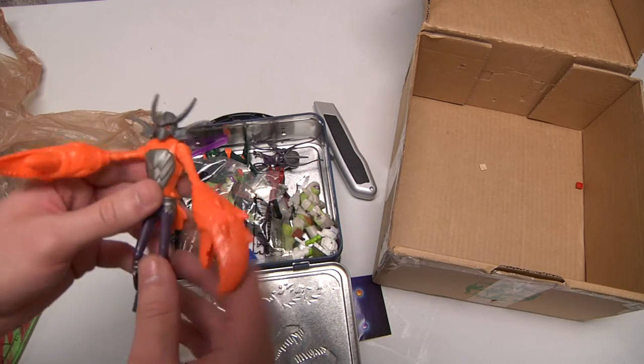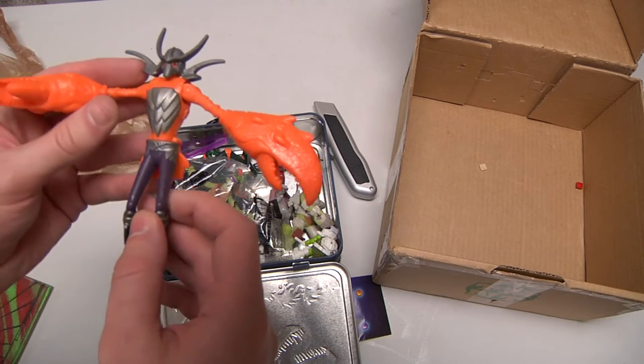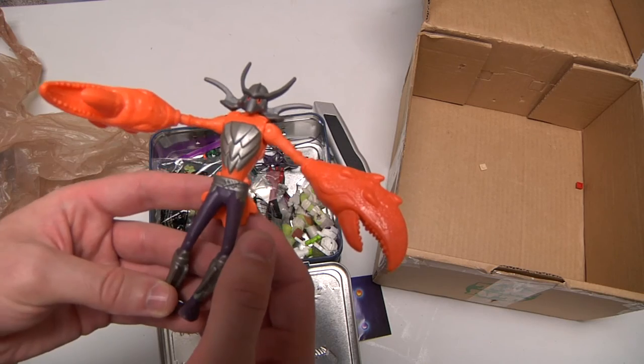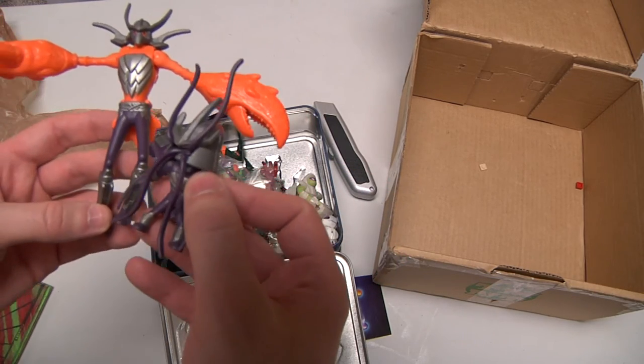Once again, this is kind of self-explanatory — it's a mutant Shredder, which is kind of dumb. It comes with a little one too — actually, I think the little one might be even cooler.